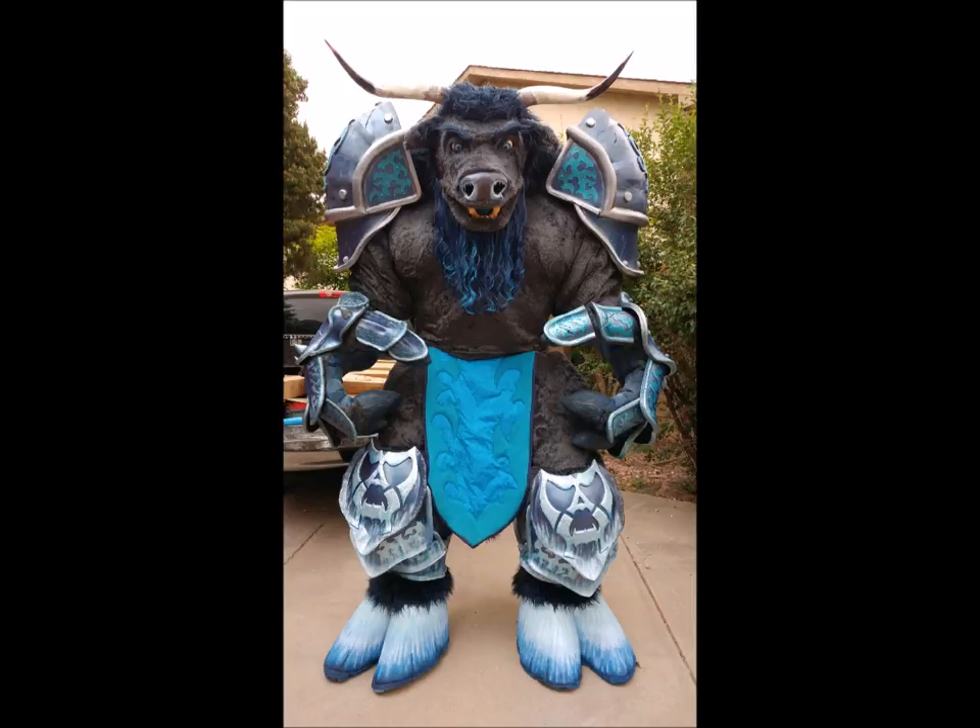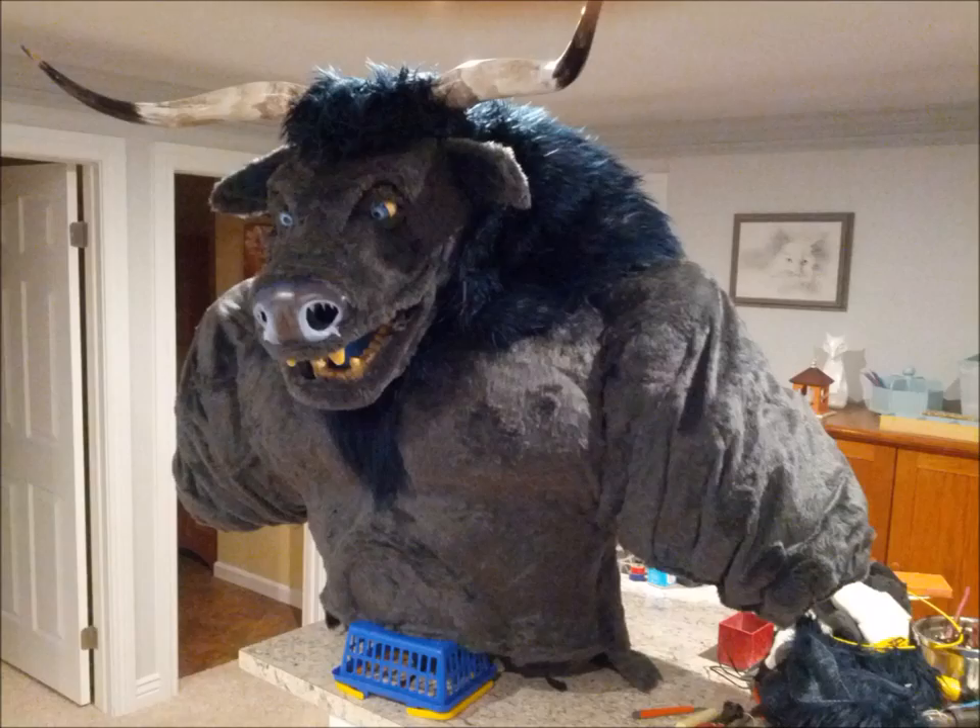I'll first go over how I built the main body, then go back and talk in more detail about the hands, head, mace, and sword.